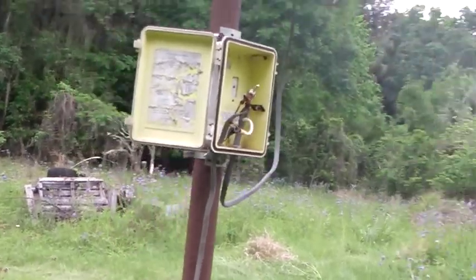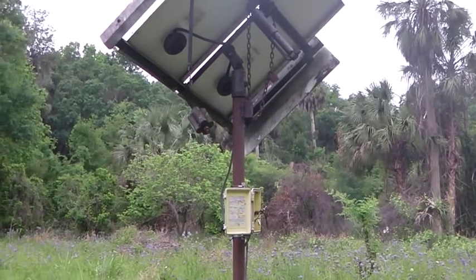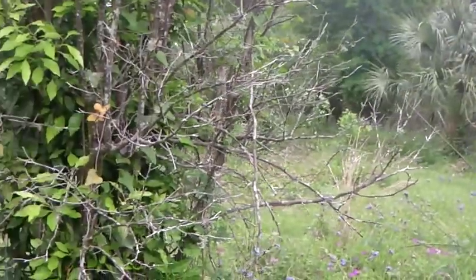I mean, it's pretty rickety looking at this point, but he said he's had no problems with it and it does the job. It fills up the tank and it meets the needs of this five acres.